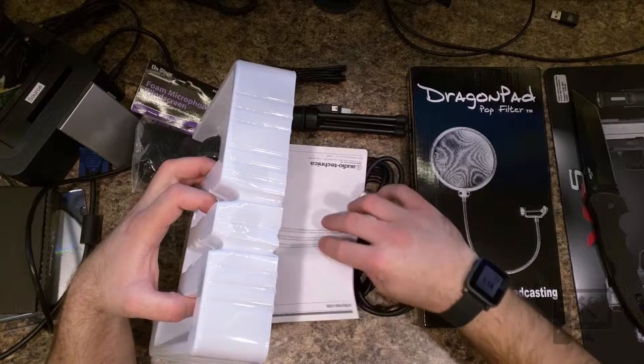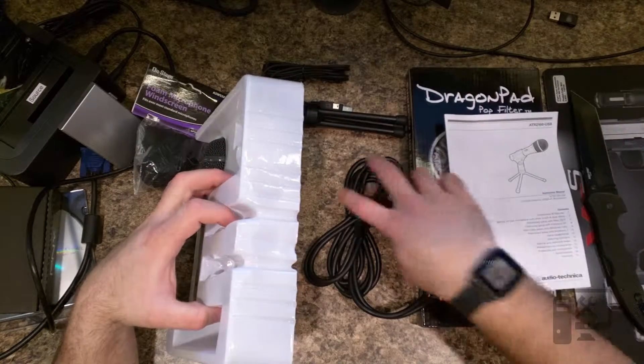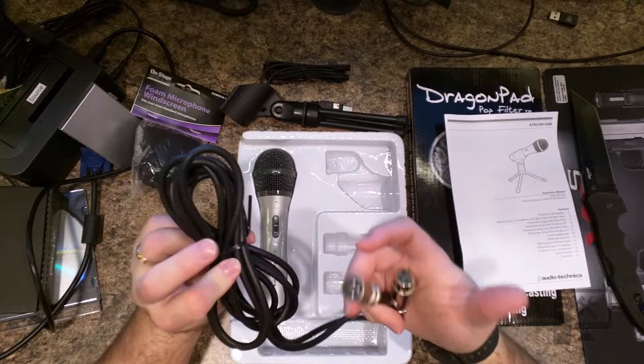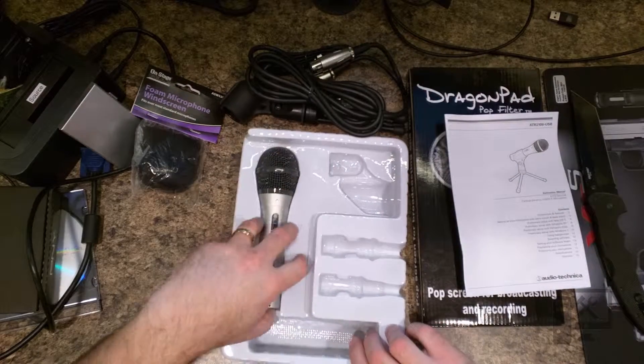This is an XLR cable that also plugs into the mic, with a little bit of documentation underneath. Probably six feet on this one — it's just a standard XLR male to female.